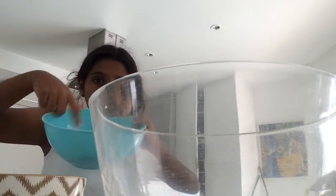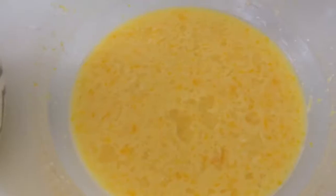Now I add eggs, buttermilk, and three tablespoons of lemon juice. This is what it looks like after it's been whisked.